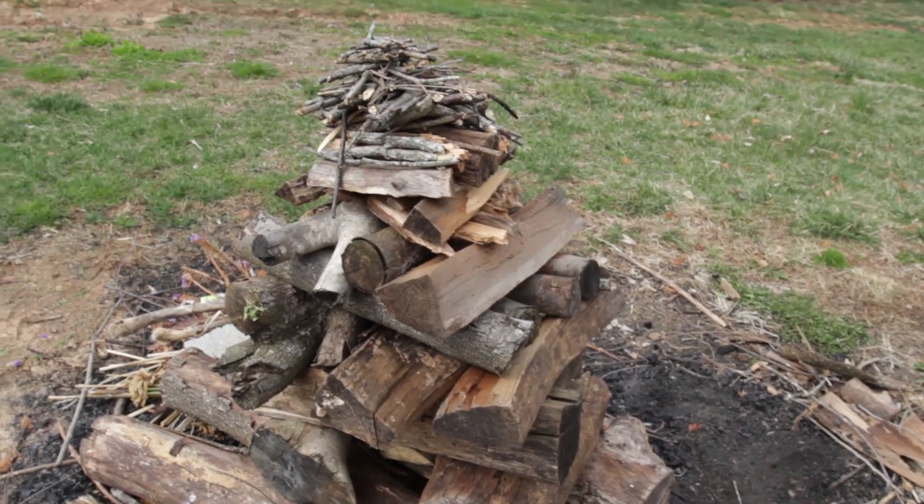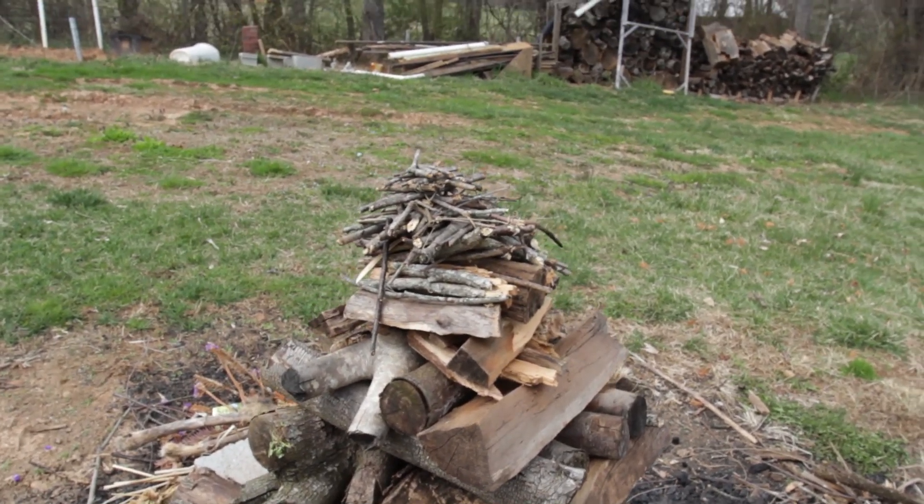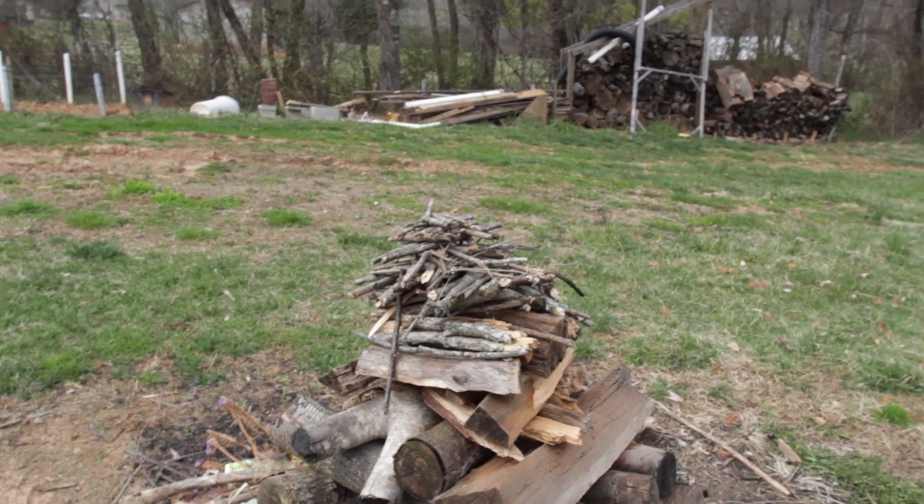At this point you can see that this is fully completed — I have my small sticks and I'm about to put my kindling and start this fire.